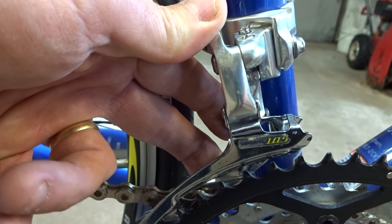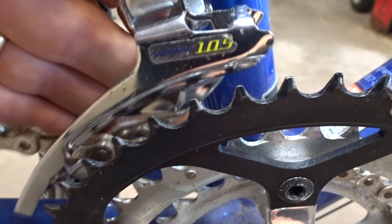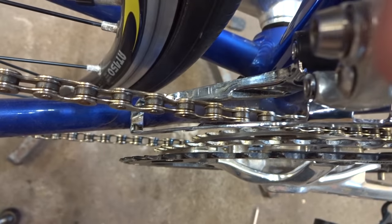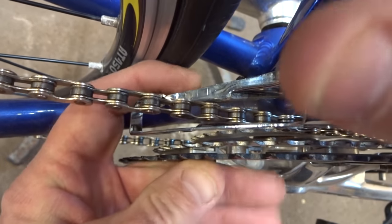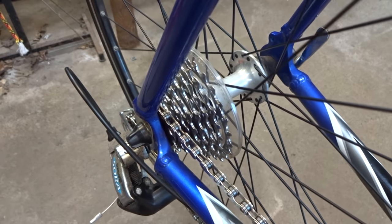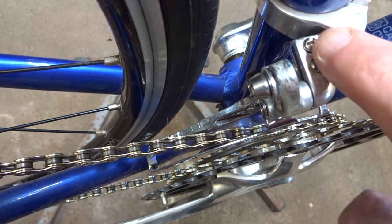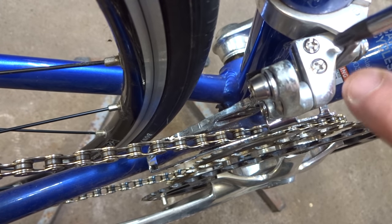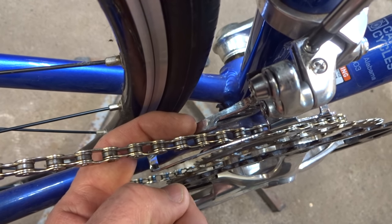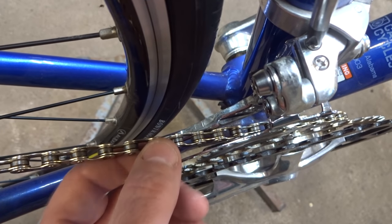After you tighten it down, double-check it to make sure everything looks good; if it's not quite right, go ahead and loosen up and adjust it again. Here's a nice close-up — you can see the cage just passing over the teeth by a couple millimeters, and looking down you can see the cage is parallel to that big chain ring when it goes out. Now shift the rear derailleur to the big cog. I want to adjust the low limiting screw — sometimes labeled L and H — and on this one I tighten it down until the cage just comes up and touches the chain, so it's just barely touching.